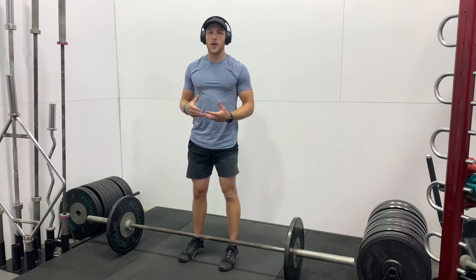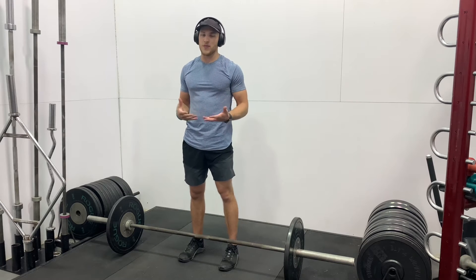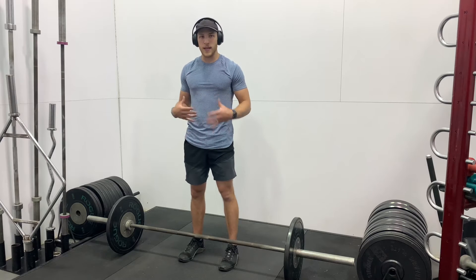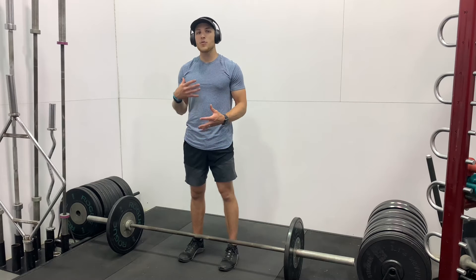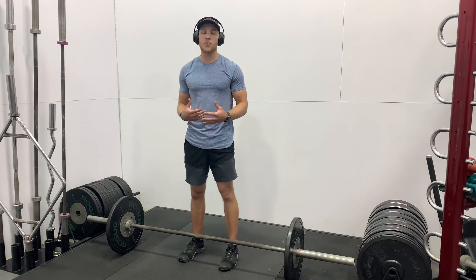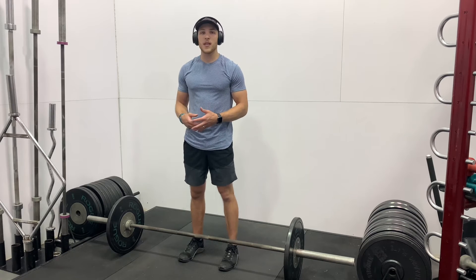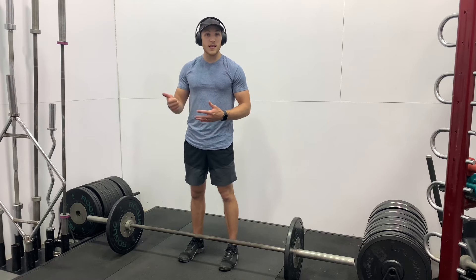Breathing is very important when it comes to any exercise, but especially a compound movement, a multi-joint movement, one incorporating a load like the amount of weight on this deadlift — very important to breathe properly and correctly. So I breathe in right before I lift, I held my core tight and I braced. The air was held inside and I lifted, and I breathed the air out as soon as I got halfway up the lift. I let that air out — I was not holding my breath for an extended period of time.